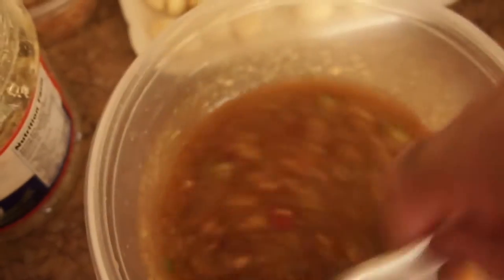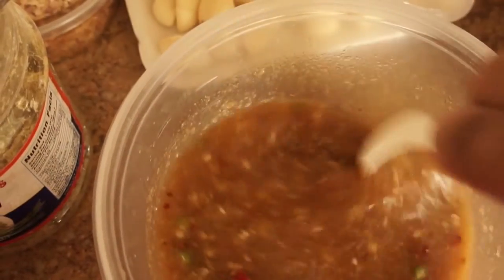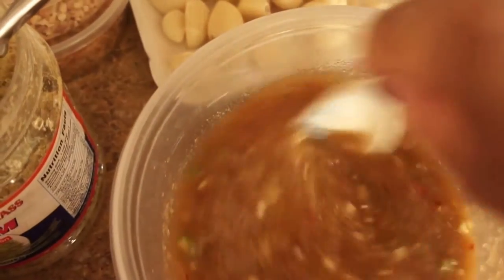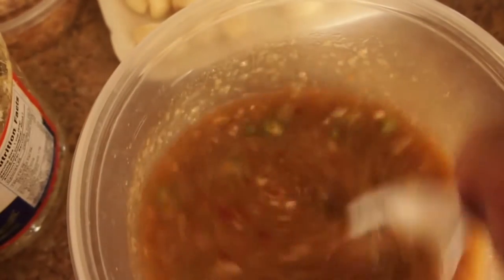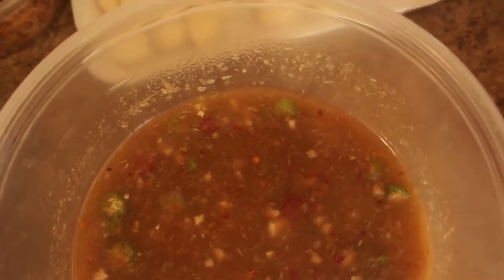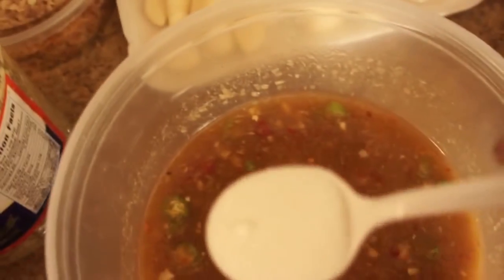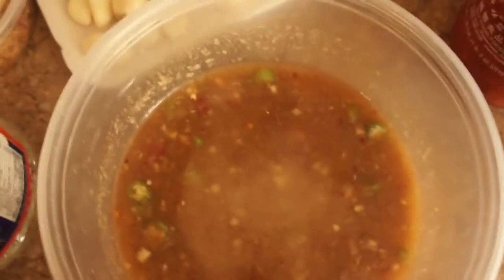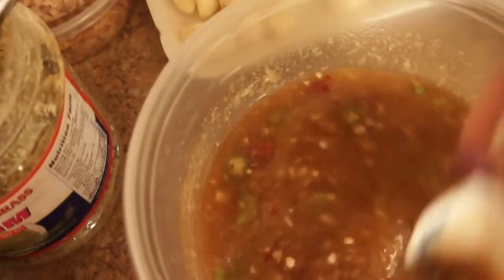I'm going to add some sugar, and you're going to taste it to see if you need to add anything else. I'm going to add like a tablespoon of sugar — one spoon. Maybe not a full tablespoon. I still have some left; I'm going to check it before I add more sugar.